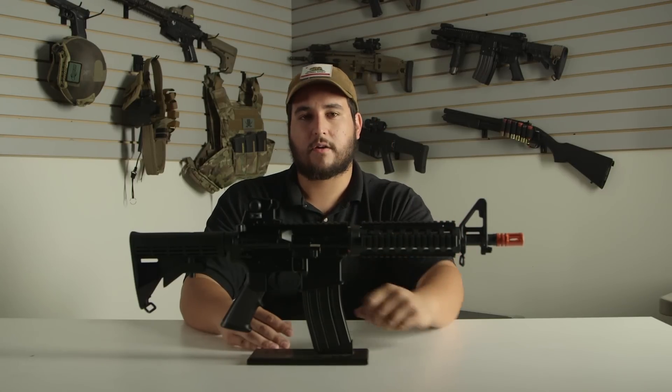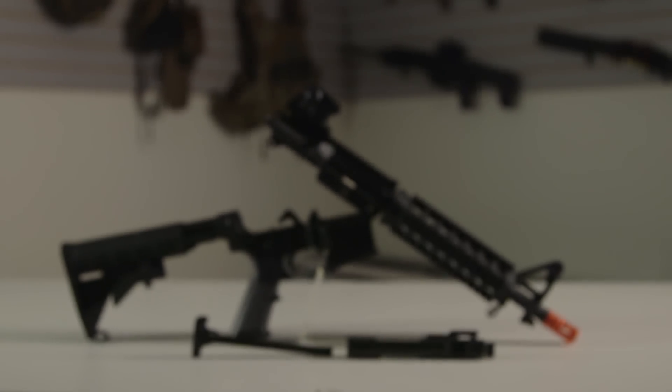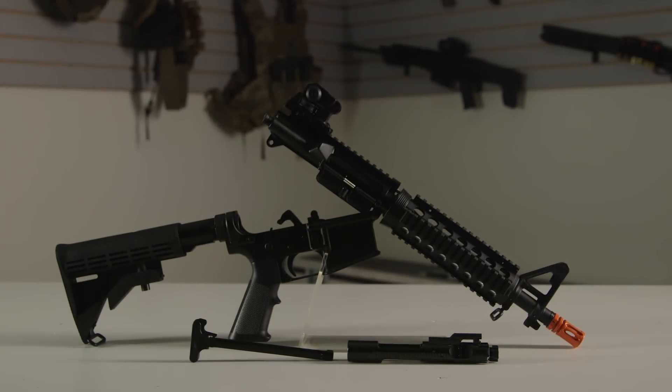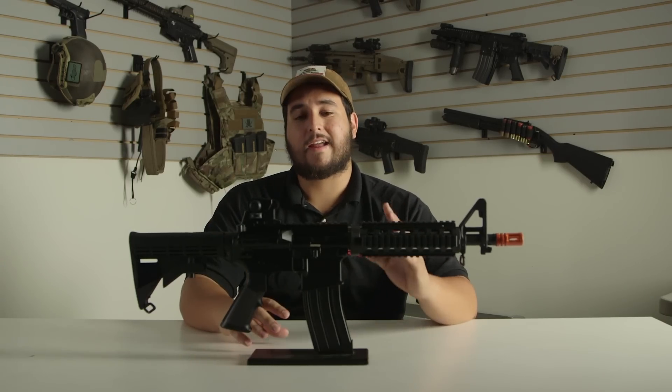Internally, the JG M4 GBBR is powered by the Western Arms system, so any of your Western Arms, GMP, or King Arms magazines are all going to work in this gun no problem. My favorite part about this gun is that the price point is incredibly low.